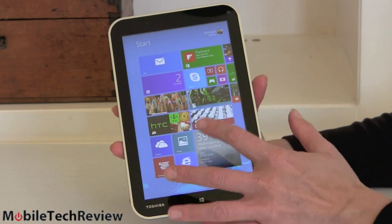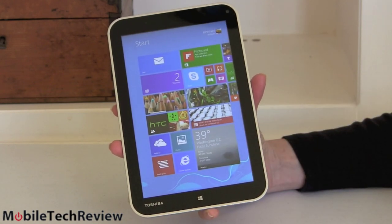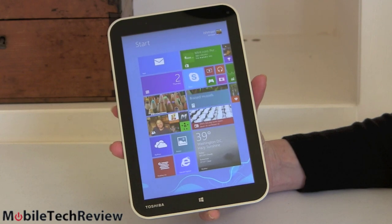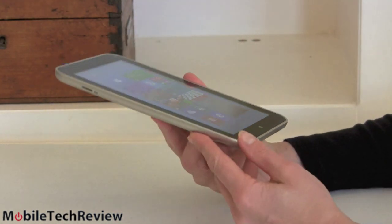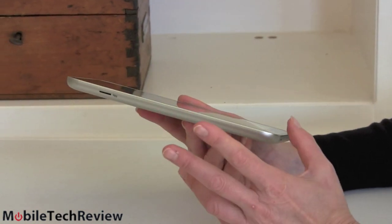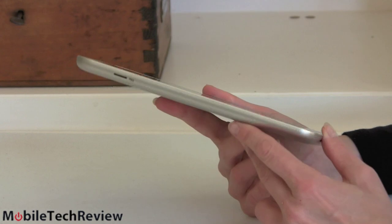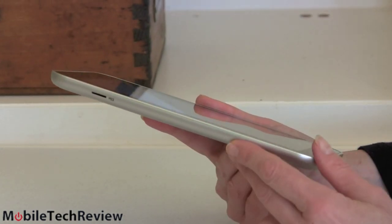You're looking at pretty much the same stuff here: 8-inch display, 1280 by 800 resolution, which yes, it's not an iPad mini with retina display, but it actually looks pretty darn sharp. What you get inside is full Windows 8.1 32-bit. So anything you can put on a Windows machine — desktop applications, iTunes, Minecraft — you can put it on this.